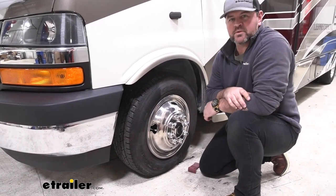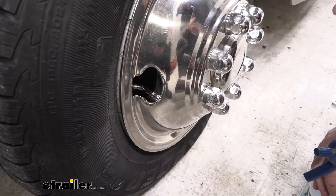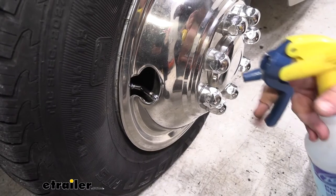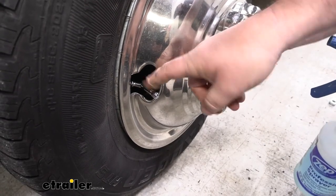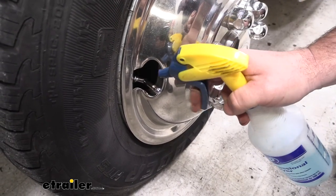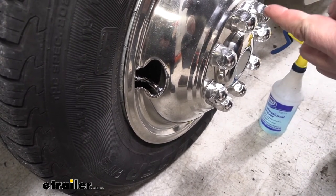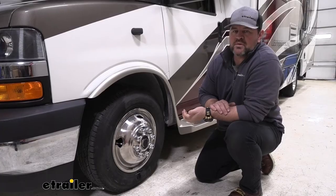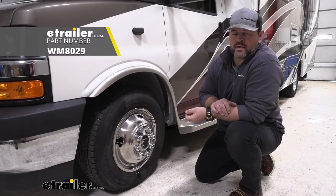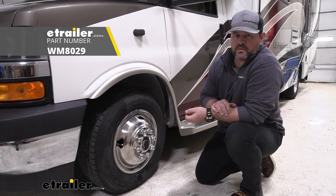Then repeat the process for any remaining valve stem extensions you're installing. Once you're done adding your extensions, I recommend taking some soapy water and spraying where this valve stem goes into your factory valve stem. What you're looking for is little bubbles to be created. If you see little bubbles, you need to tighten the end down a little bit more. That's a look at the installation of the Wheelmaster valve stem extenders on a 2018 Coachman Leprechaun motorhome.